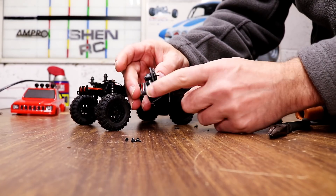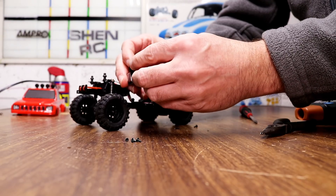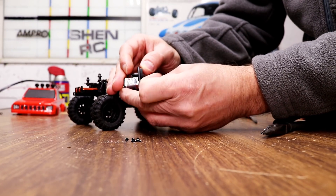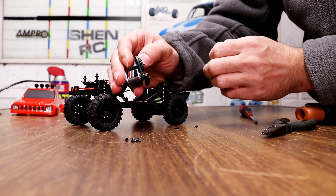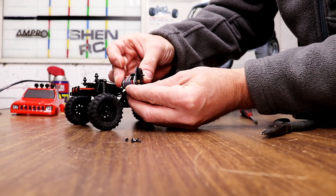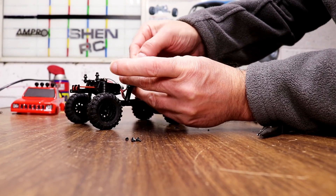When installing this little motor here, you're going to have to flip this gear around and put it on backwards so the mesh reaches. Otherwise it won't be able to fit. So I'm going to flip it around and put it on.